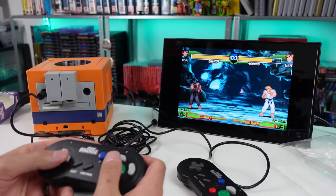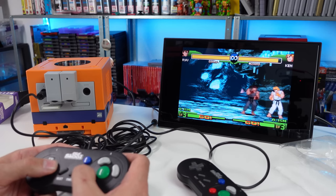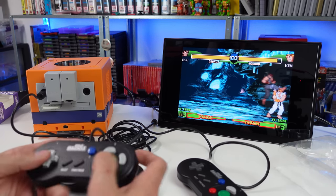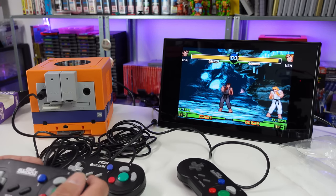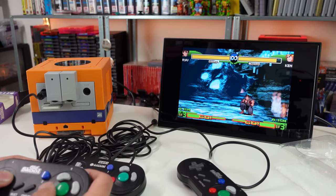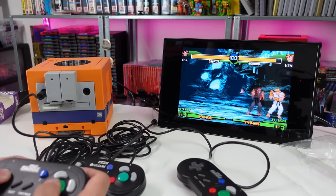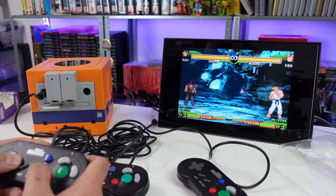So this definitely feels stiffer than the HORI pad. The D-pad's definitely a lot stiffer. I'm able to pull off moves decently well - maybe I just got really used to this D-pad, because when I first tried it I was having a lot more difficulty. Everything does feel a little bit more stiff, but not horrible.